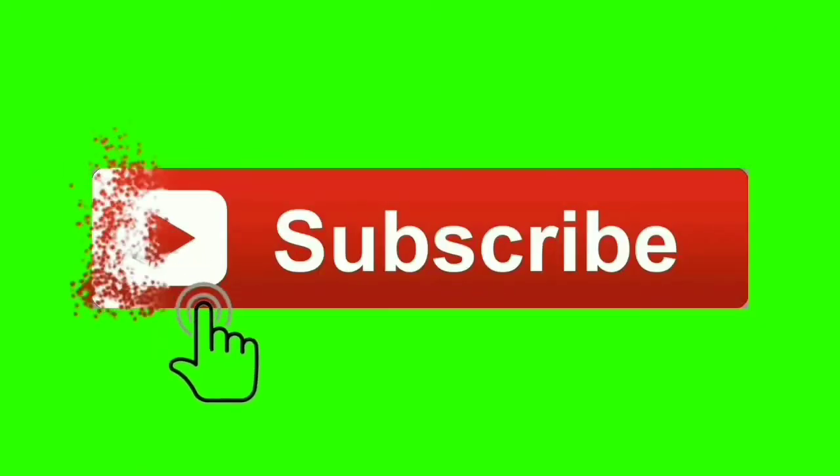Hey everybody, thank you so much for stopping by Colorful Truth, where we bring you deals and lifestyle videos. We're going to get right into it, but first, show us some love by subscribing to our channel. Today we're going to be unboxing and using and reviewing the Flawless Brows product.